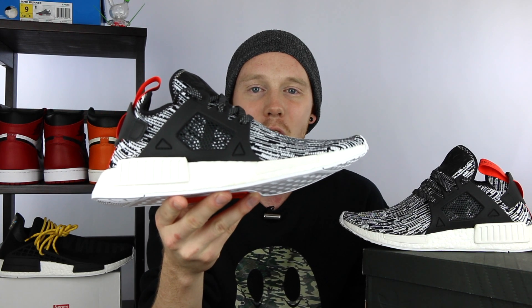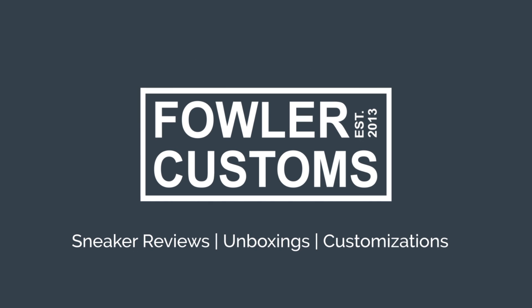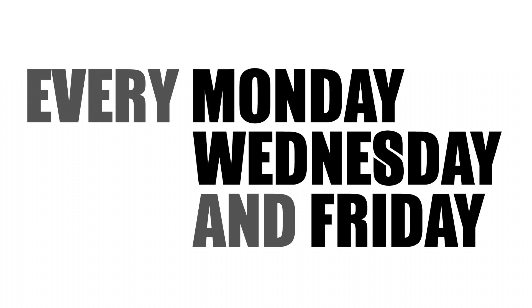What's up everybody? It's Seth from Fowler Customs, and today I'm reviewing the brand new Adidas NMD XR1 Glitch Camo. Thanks so much for tuning in, guys. Make sure to subscribe if you haven't yet, but with all that being said, let's get into it.